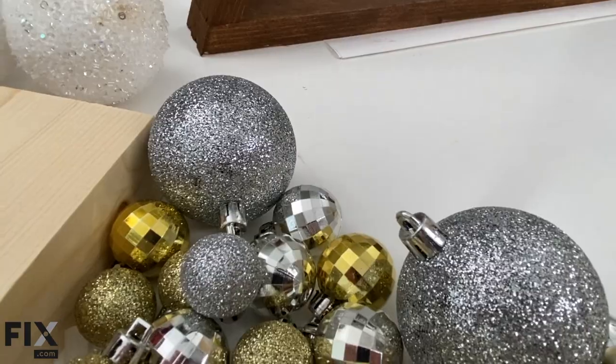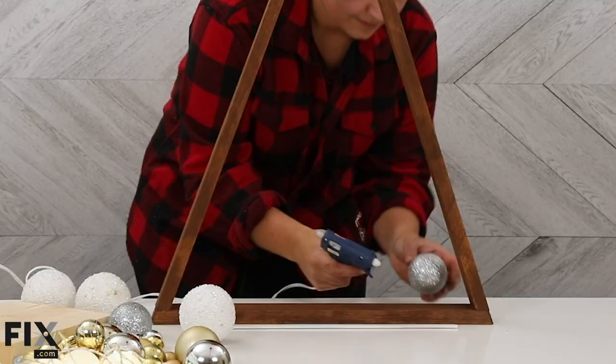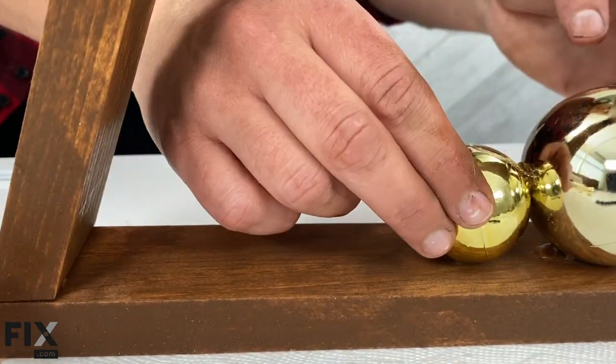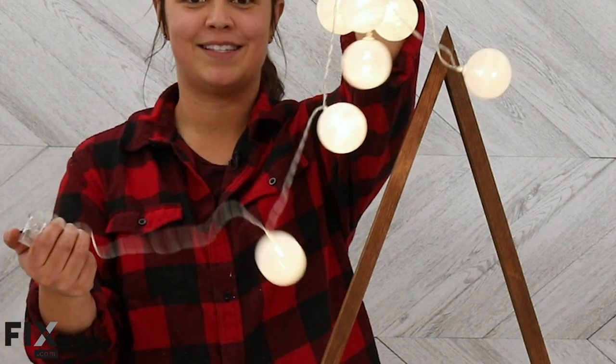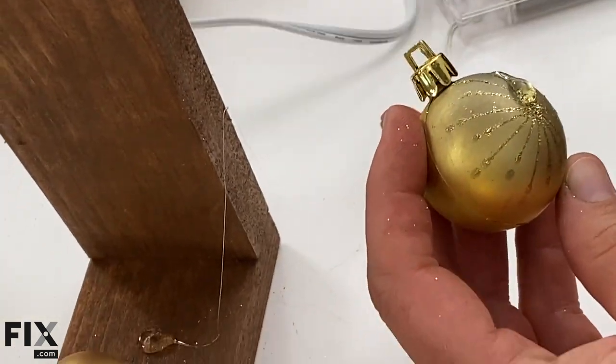I have a ton of different sized Christmas balls that we are going to place inside, and this is where your glue gun comes in handy. I also have some super fun ones that I found that light up. We're going to keep these lit up and place them in amongst all of the other ones.